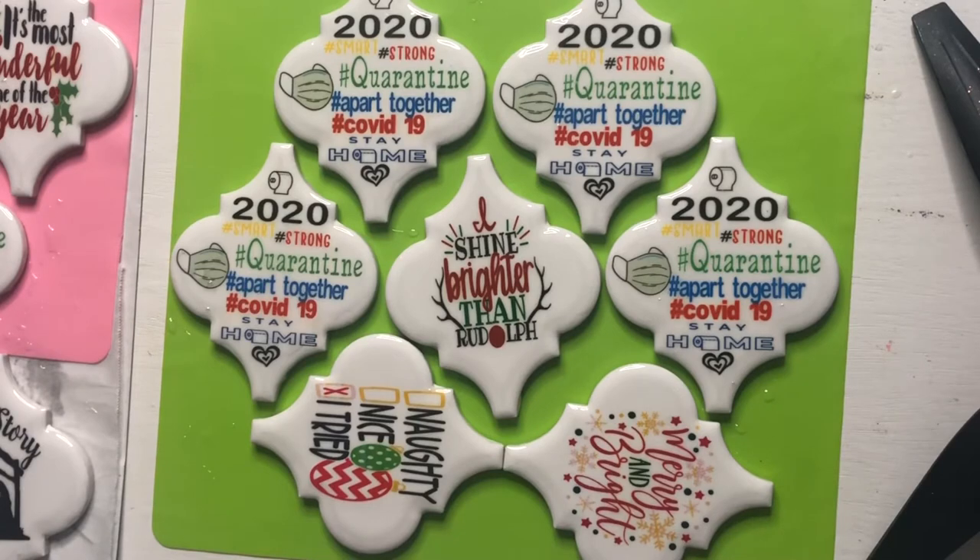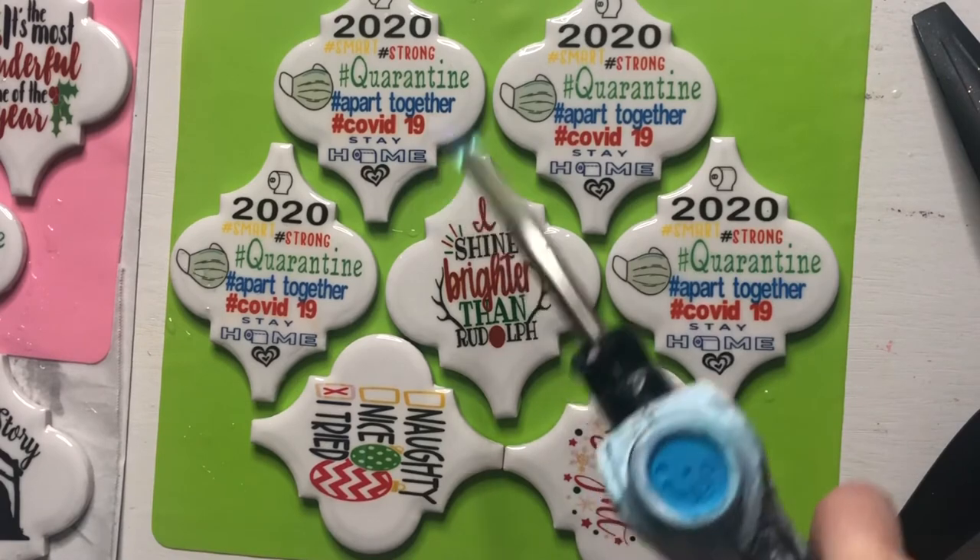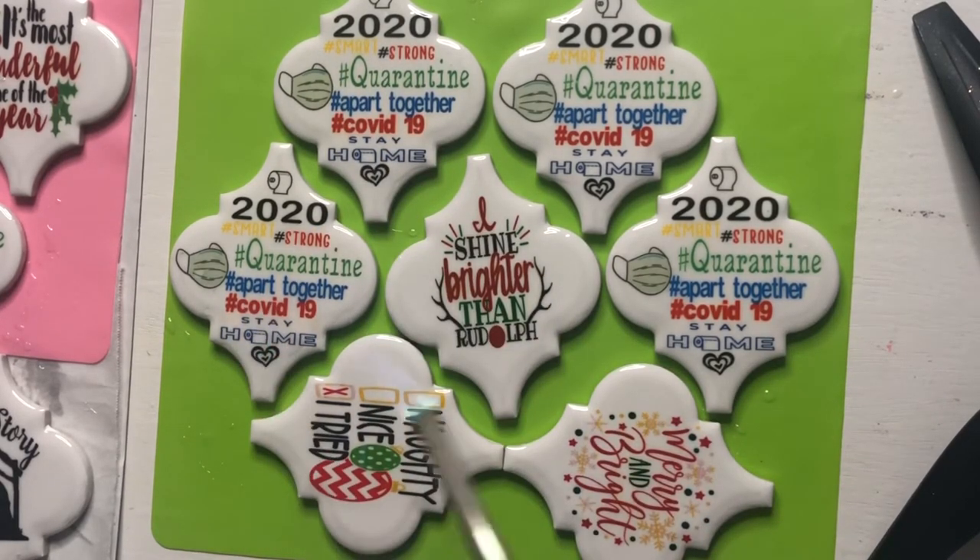Now that I've got the epoxy spread over the ornaments, the next thing I need to do is apply some heat to pop the bubbles. You can do that with a heat gun or a hair dryer — my heat gun happens to be in the garage so I'm just using this propane torch. You just want to go over it lightly and you can see the bubbles start to pop as you do it. Then you let it dry and we'll come back tomorrow to do the backing.